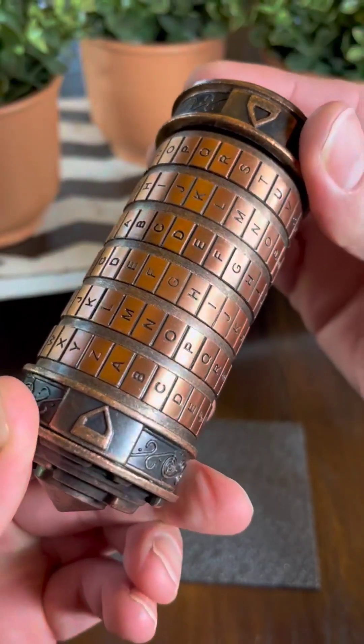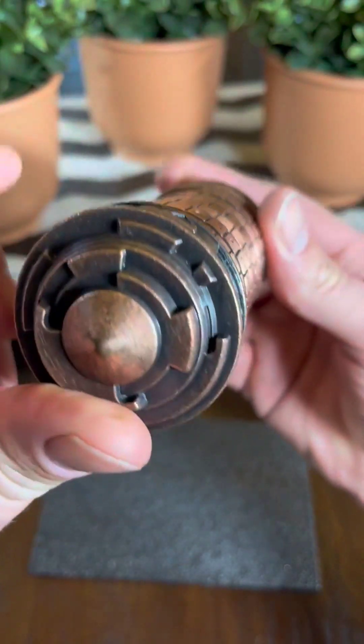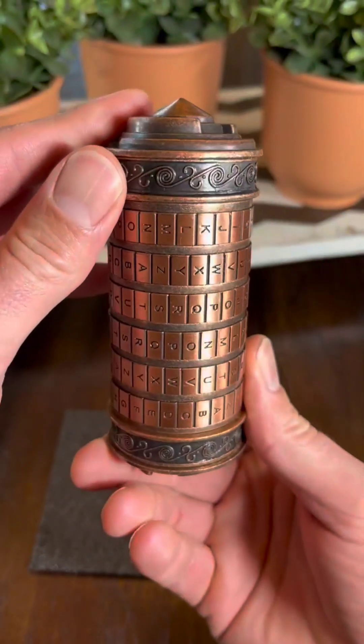This is the Cryptex in the copper color, and it is a replica of the one seen in the Da Vinci Code movies.